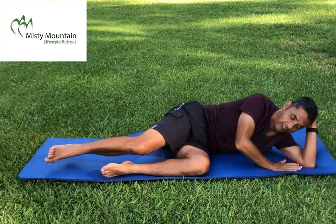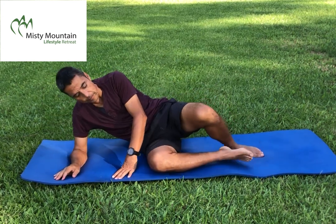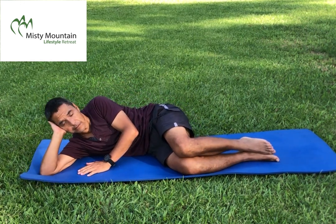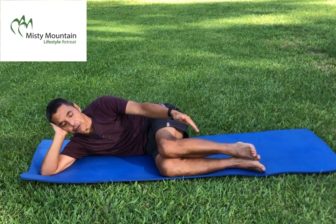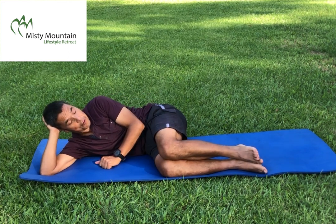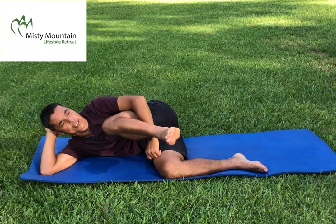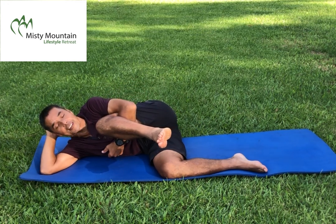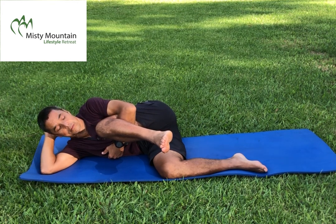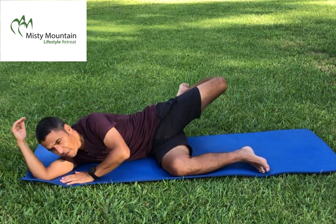Now we're going to do the other side. I'm going to have my head on this side now. Find support for your head and neck, pull the legs up a bit more, feet closer to the front edge of the mat. Now we work with the other leg. First exercise: lift it — it stays bent — bring it close to your chest. Put your arm around the leg and hold it a little tighter against your chest. Hold for a few seconds.